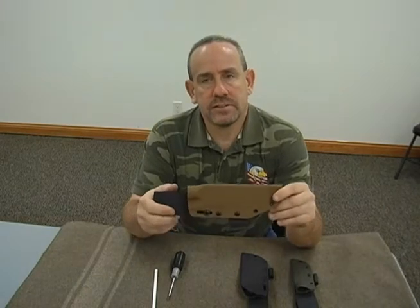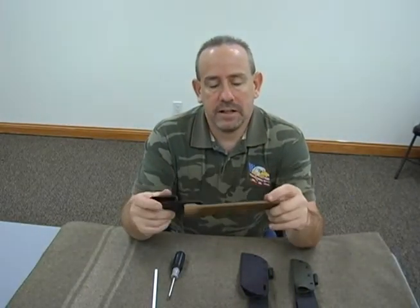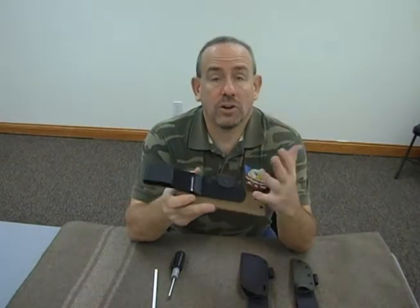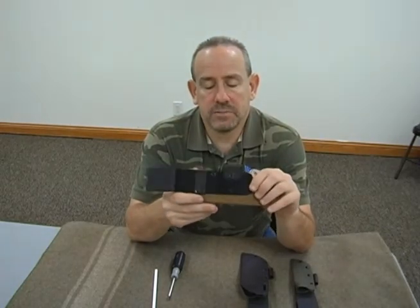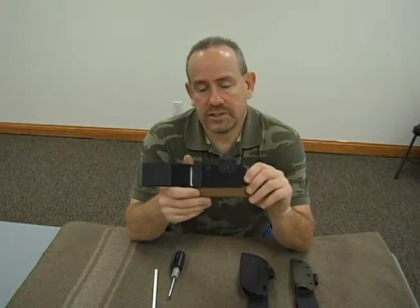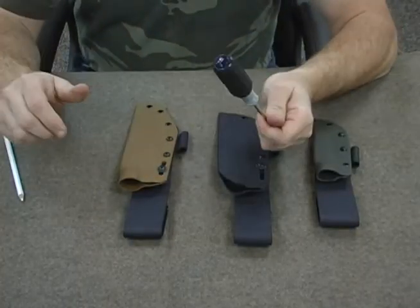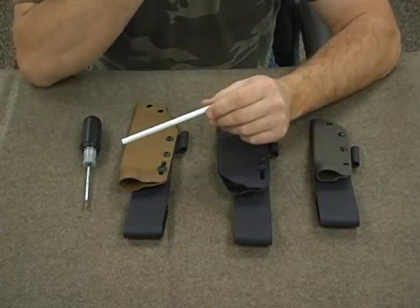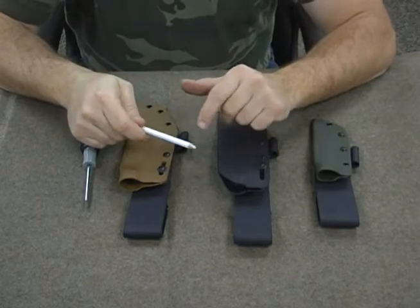Everything that we do, unless it's prearranged or whatever, it comes set up right-handed. As you can see here, there are four holes — or going to be slots in the near future — so that way you can adjust it from right-handed to left-handed. The only tools you're going to need is a Phillips head screwdriver or a flathead screwdriver, depending upon the setup. We typically use Phillips head screws and a grease pencil.